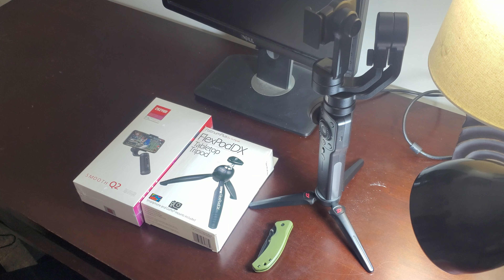So let's go and open up the Smooth Q2 package and see what we have inside. The box is pretty small — I think the base of the Smooth 4 is as big as the overall packing of the Smooth Q2. On the back there are instructions, and the side tells you all the options it provides about the joystick, power button, and more. Let's open it up.